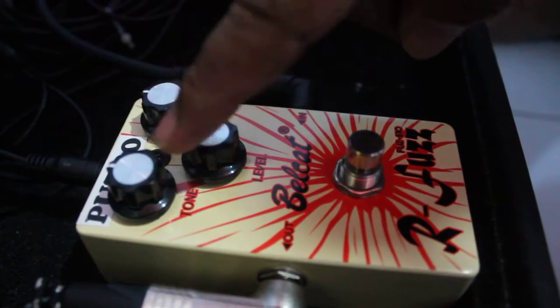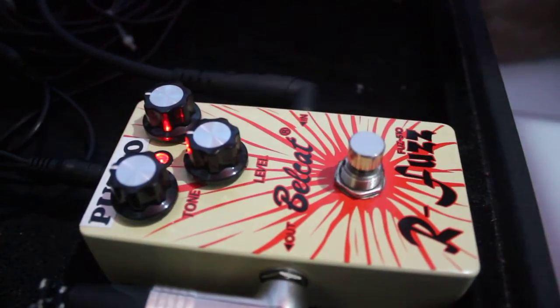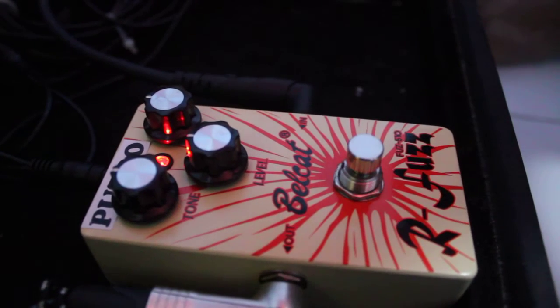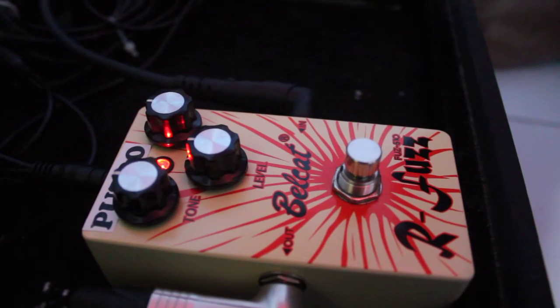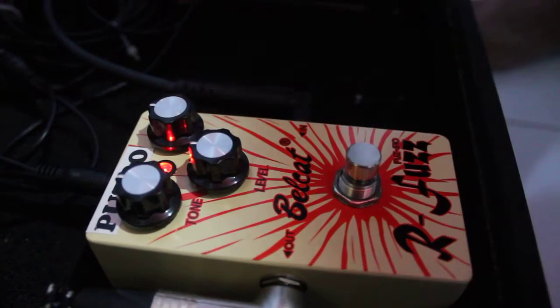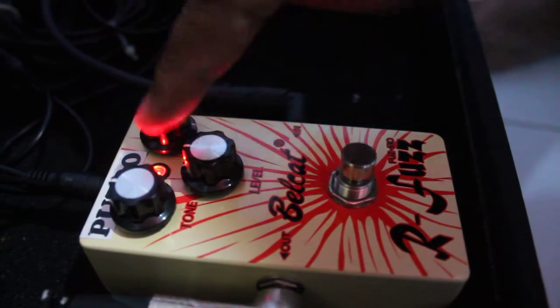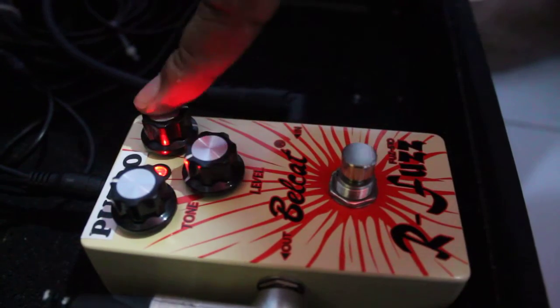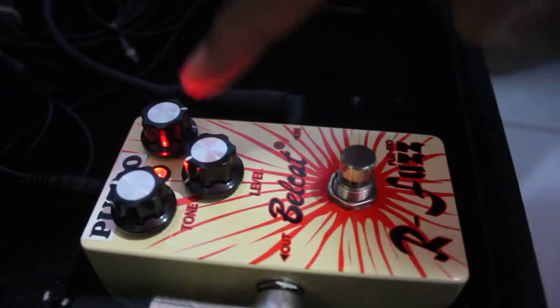All knobs at noon. Check the first knob. It's really loud. It's rather low. Oh, it's really loud.